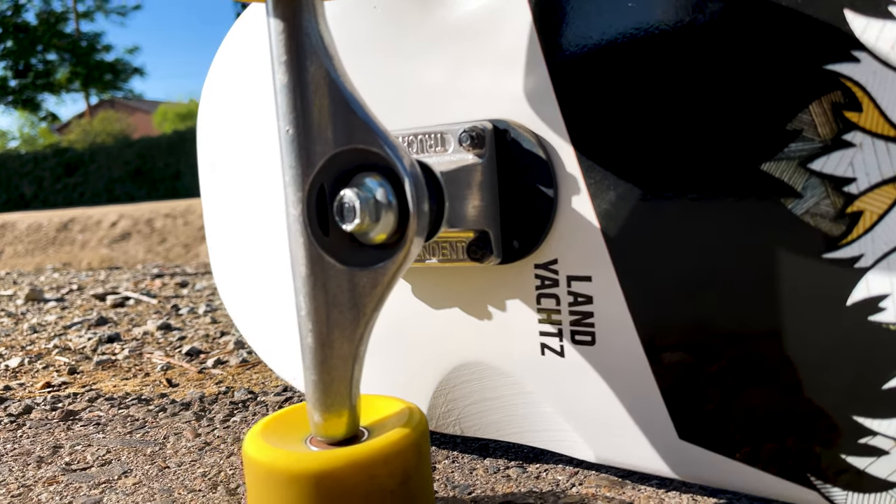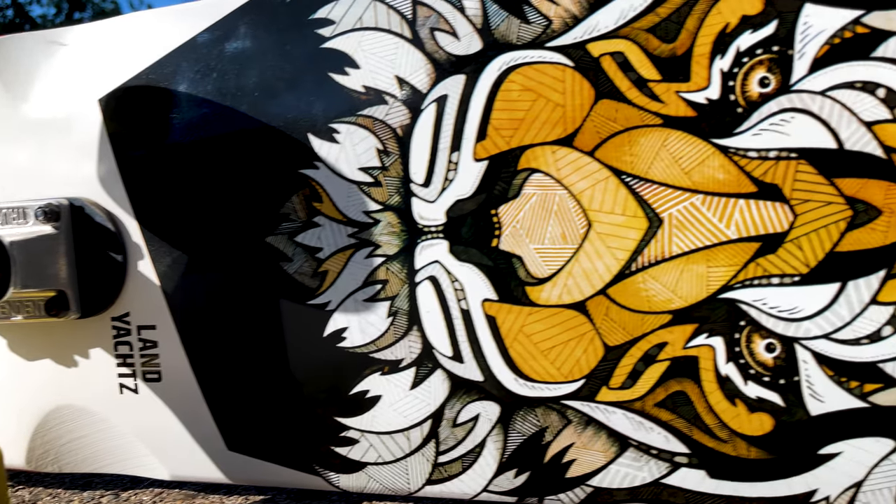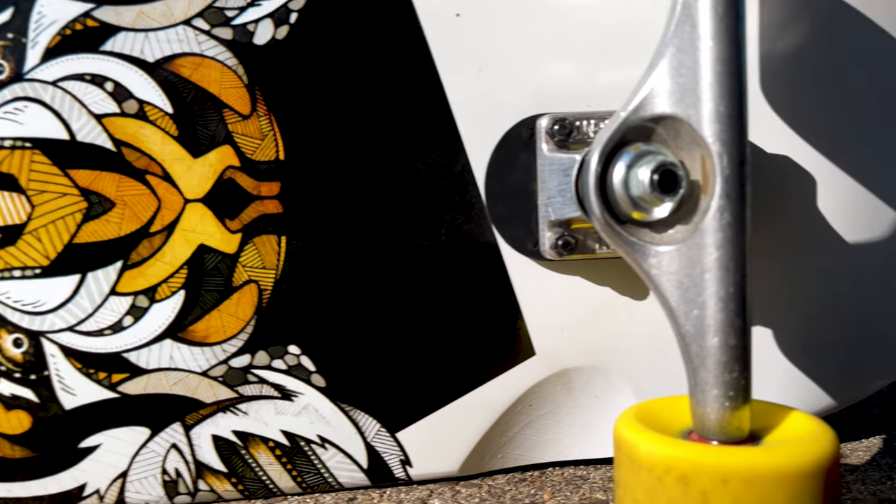For the trucks, I have 169 Independent Hollows with a bushing upgrade — I went ahead and upgraded to the Independent hard 94a black bushings. That's the setup for the board.